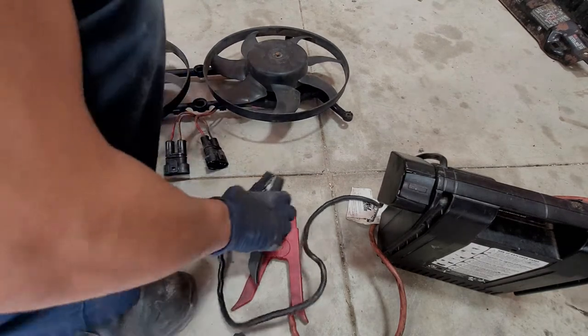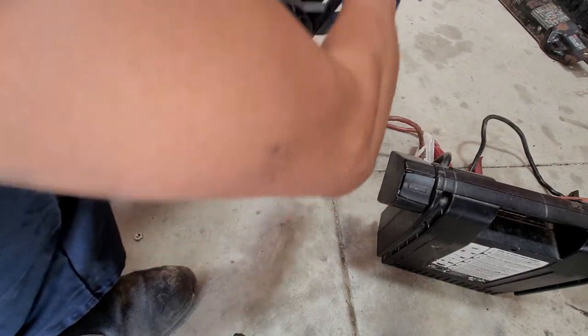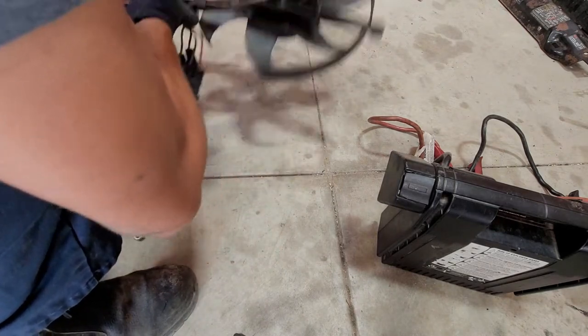All right, let's get back to the video on taking them apart. That was just a little testing segment for those of you curious on how to test these fans.